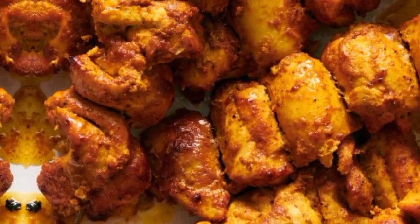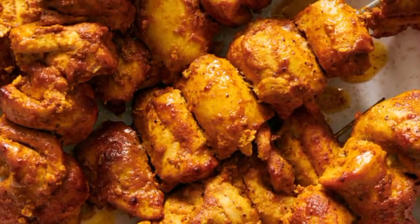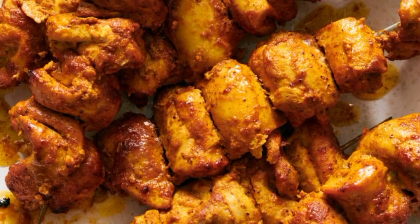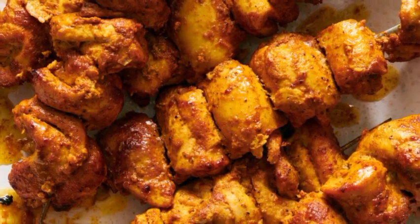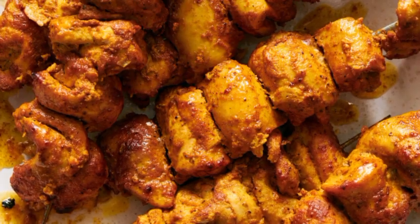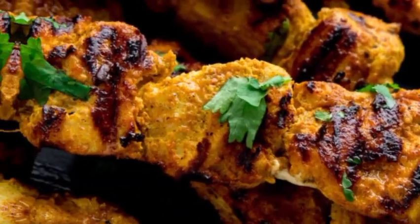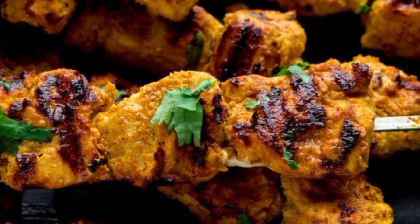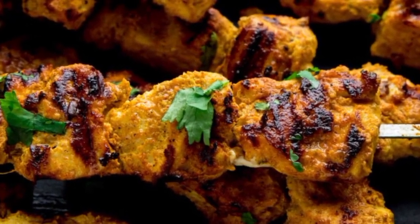Hi guys, welcome back to my YouTube channel! Today we are talking about an easy chicken tikka recipe. There are certain things which become so popular that there is not a right or wrong way of doing it anymore.